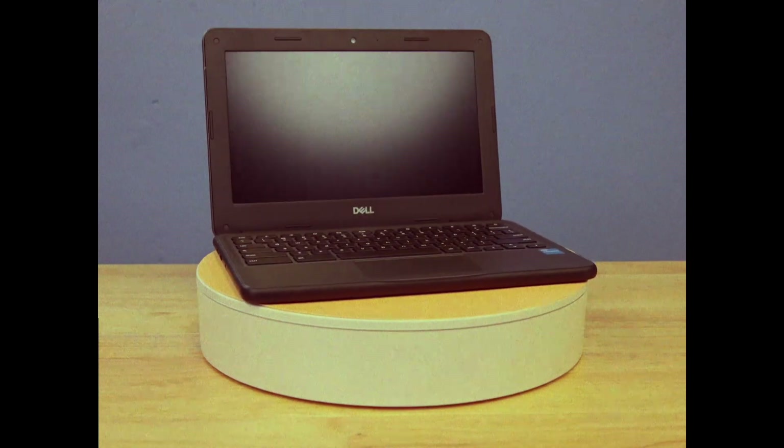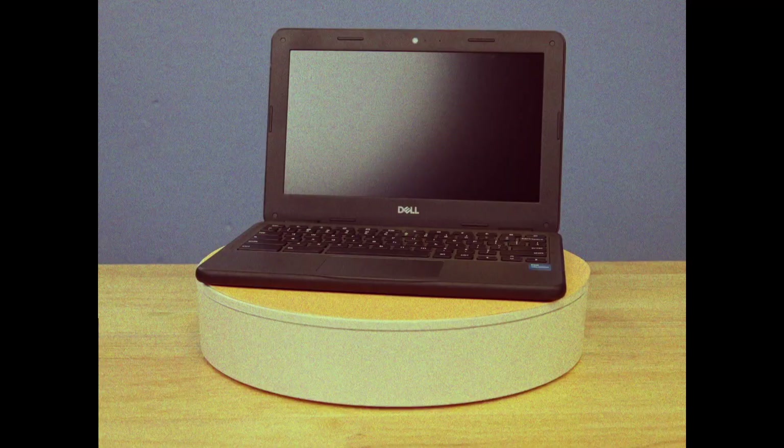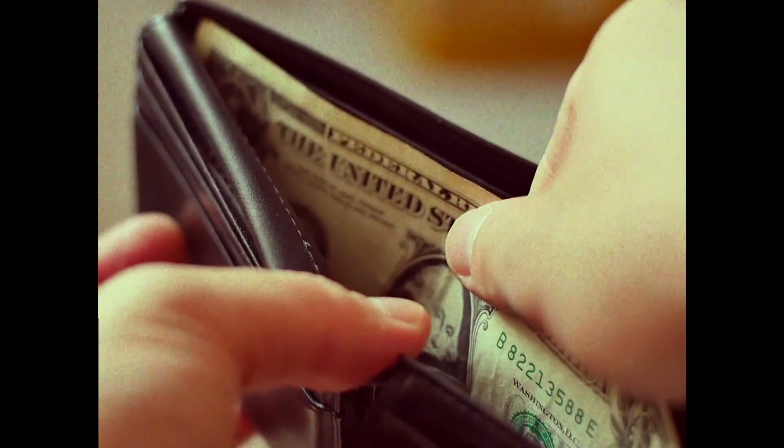This Chromebook is your responsibility. Treat it well and it will serve you faithfully. Treat it poorly and it could be money out of your pocket that pays to fix it.